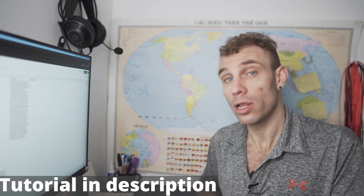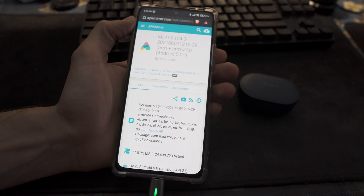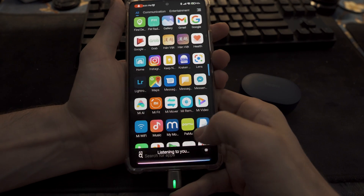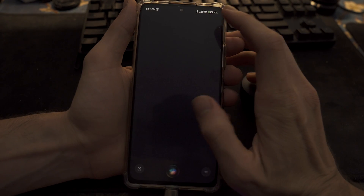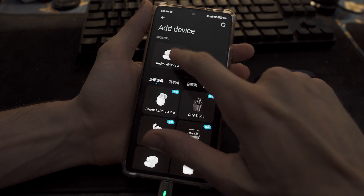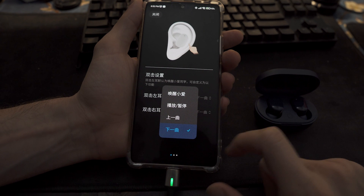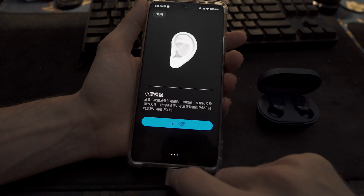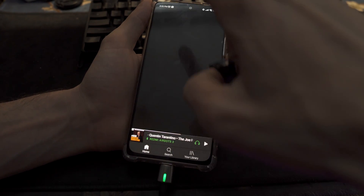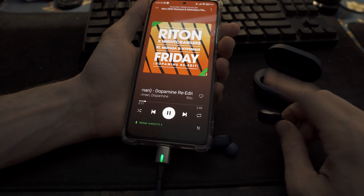Let's show you guys how to install the Xiao AI app and change your controls. First, go to APK Mirror — I'll have the link down below — and download the newest version of Mi AI, then install it on your device. Make sure your Redmi AirDots 3 are unpaired, then launch Mi AI, go into the settings tab, select Bluetooth devices, and open up your Redmi AirDots 3. Let them connect, go into settings, and if it's your first time, you'll be prompted to change your controls. I used Spotify to figure out what the controls meant for playback, and that's how I customized the controls for each earbud to my liking.